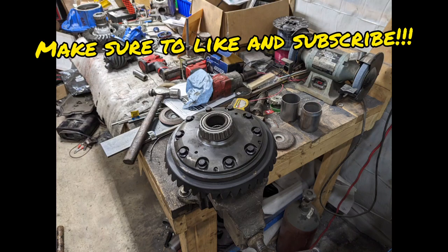Hello everybody, welcome back to part 2 of the 49 inch assembly. In this segment we're going to assemble the housing.